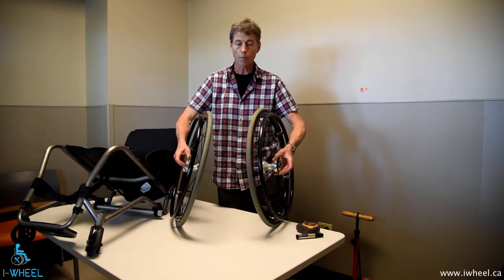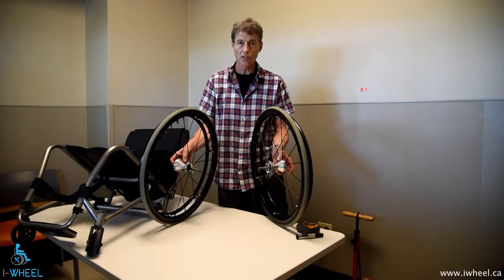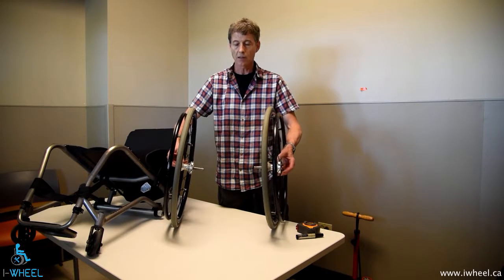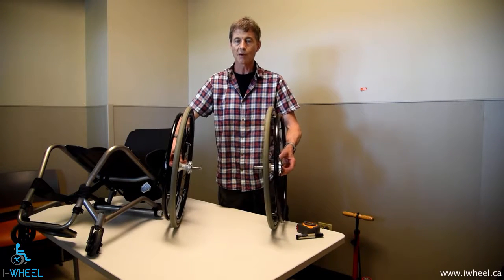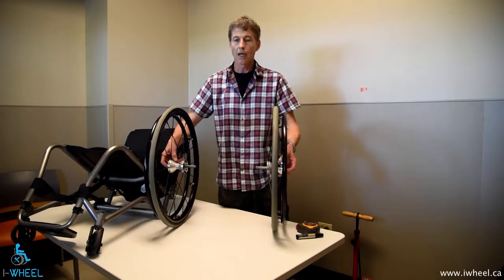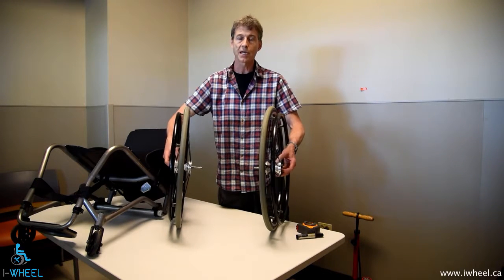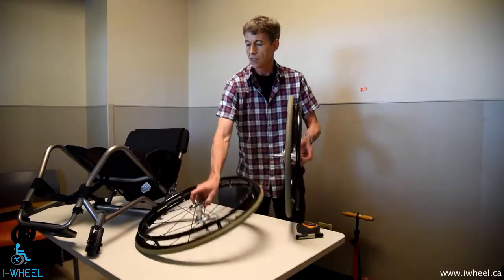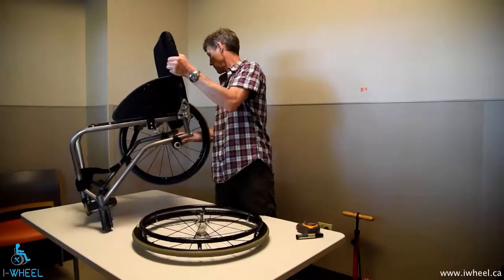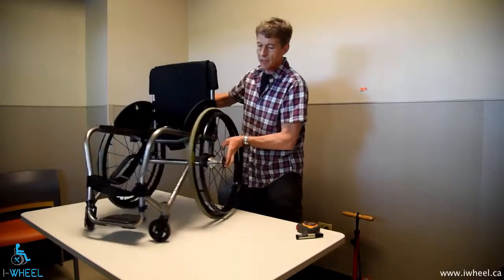If the wheels with camber are not parallel to each other, that's called a tow-in situation. This is called a tow-out situation. And if your wheels are toed in by 1%, you increase the rolling resistance by 50%. So we have to make sure that the toeing is correct. And if you have a toeing error of 2 degrees, you have a 150% increase in rolling resistance. So it's very important that you know how to correct any toeing error.